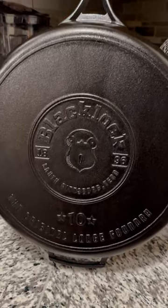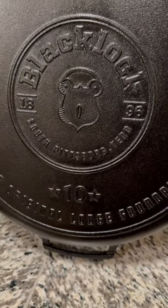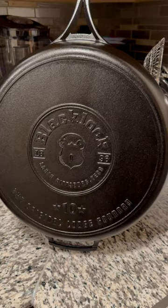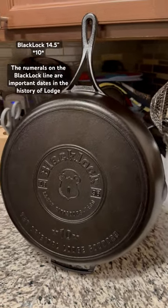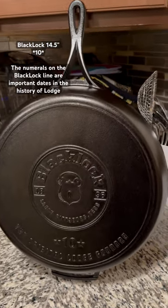Hey guys, today we have the Blacklock 14.5 inch skillet. Yes, it says 10, but that is referenced to the date 1910 when the Lodge foundry was rebuilt. And I think it was also burned down around that time. But anyway, 14.5 inch skillet.